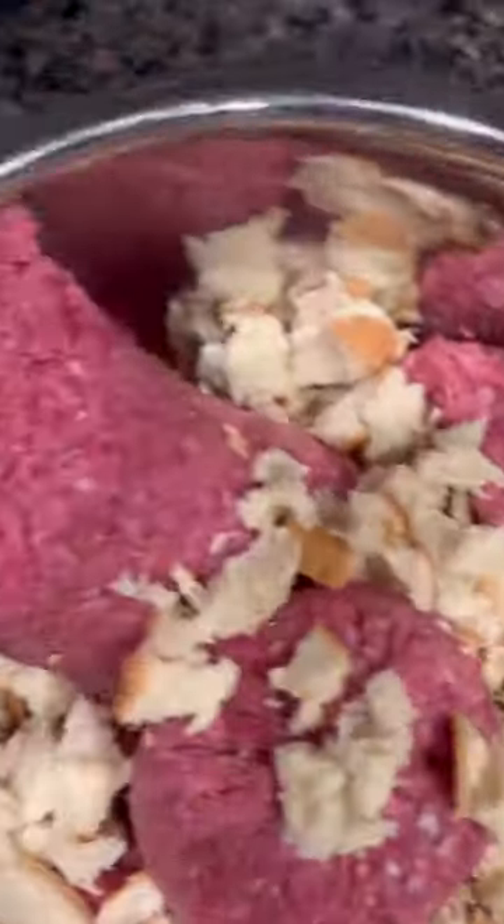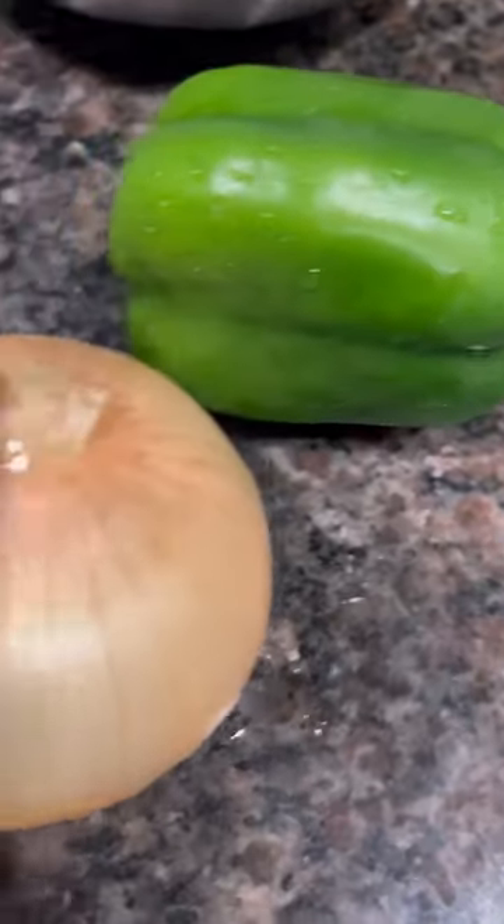Now let's go ahead and start making this meatloaf. Put bread in your meatloaf — not breadcrumbs, baby, bread — just like my mama and them do. I stirred up my macaroni. Then come through with some ketchup, onions, and peppers, and with your bare hands, go ahead and mix it on up.